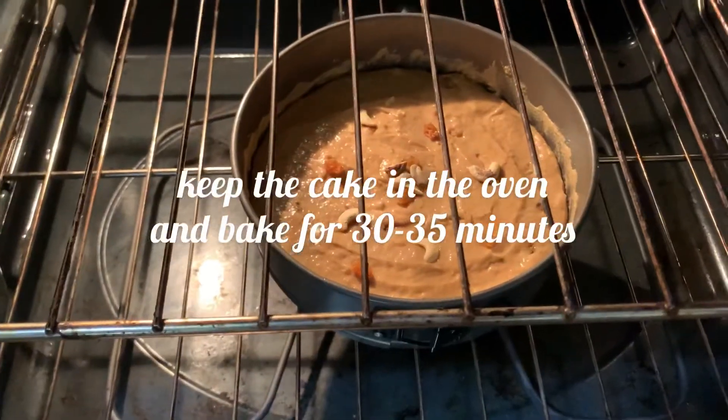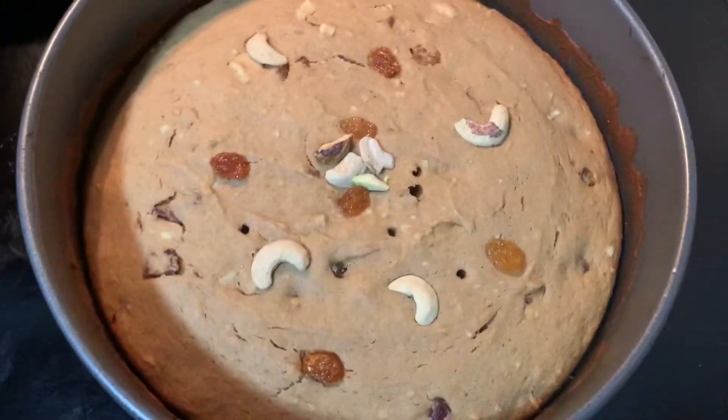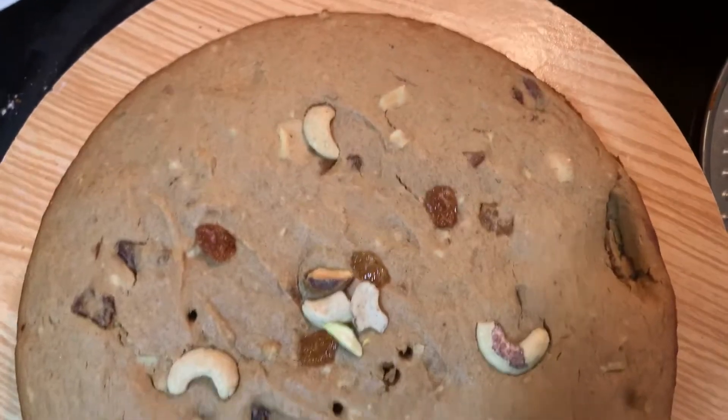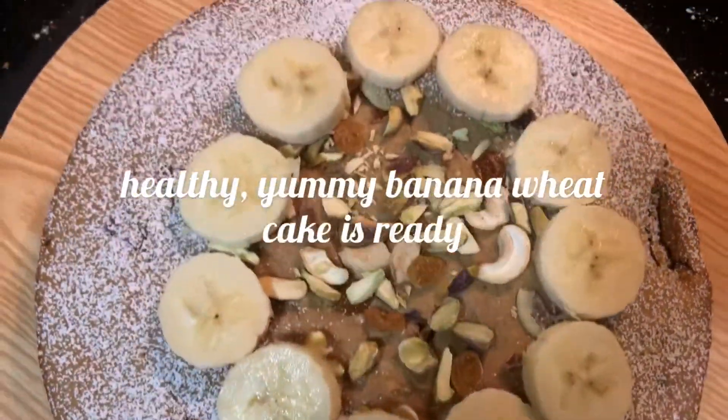Bake the cake for 30 to 35 minutes in the oven. After 35 minutes, to check if the cake is cooked, just insert a toothpick to see if it comes out clean. You can see the healthy, yummy banana wheat cake is ready.